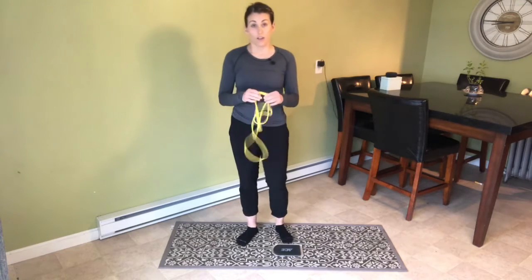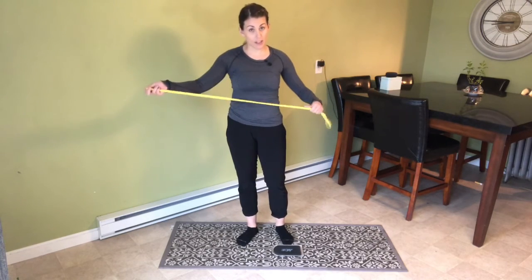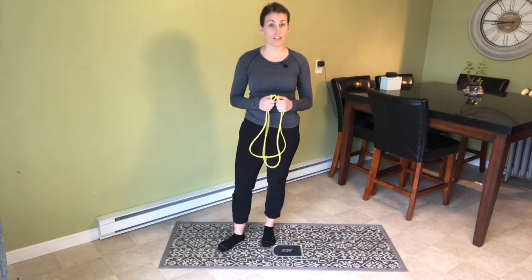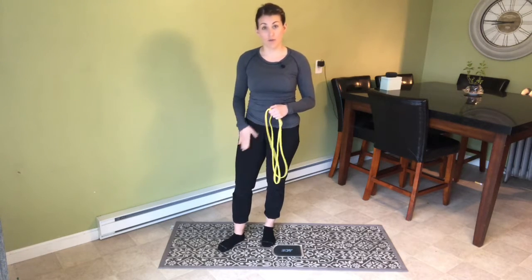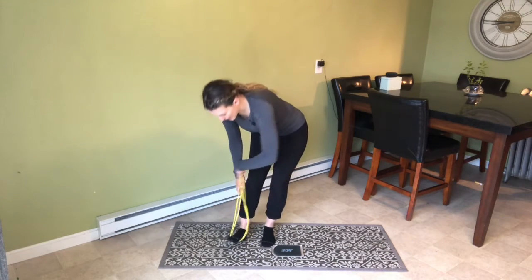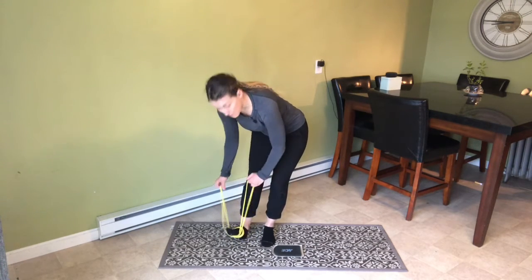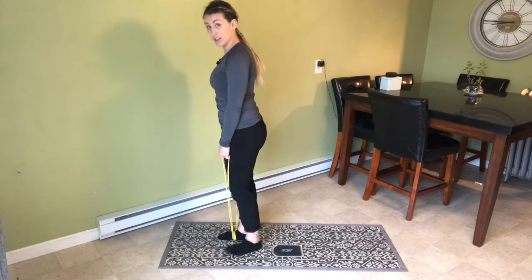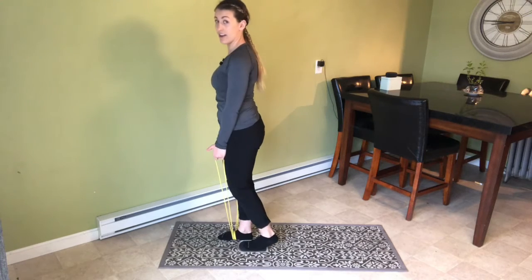First things first, when you have a band and you want to do a single leg deadlift, you need to shorten the arms. I'm going to start with the band under my right foot, shorten the strap on my right side, and then loop it around my foot like so. From there, I stand tall and put my right foot on the slider.